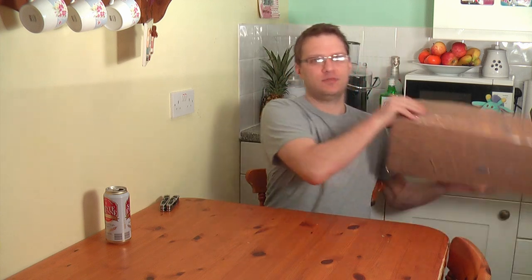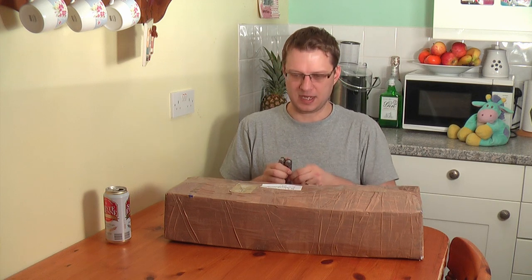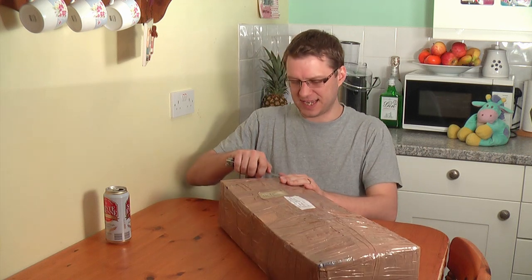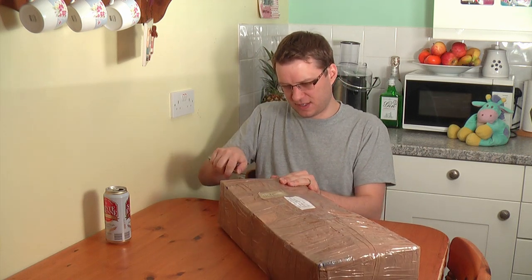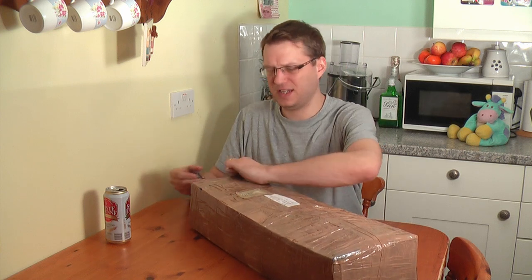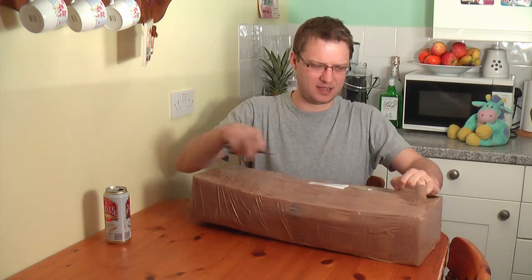Hello and welcome to another episode of Mark Fixes Stuff. In this episode we're opening another package. This one is from Mr. Paul Brown, who very kindly sent it to me for the price of postage. I know what's in here and I've sat on this for a few days because other things have taken precedence in my life. This item was actually working until Paul fired it up to test it and it got halfway through a certain routine and then it just literally died. Absolutely died.